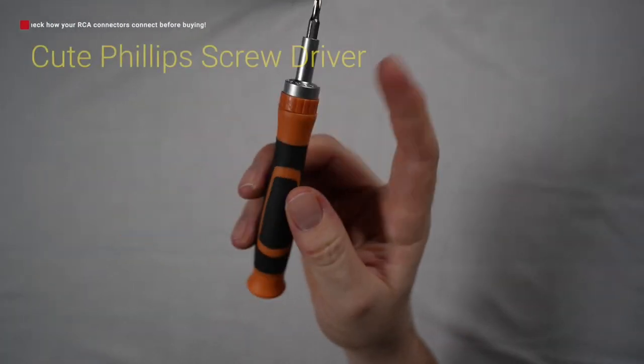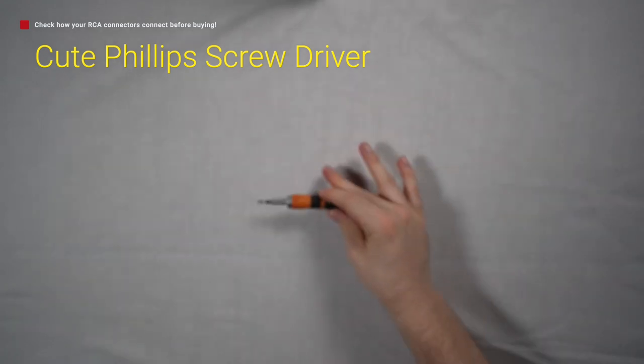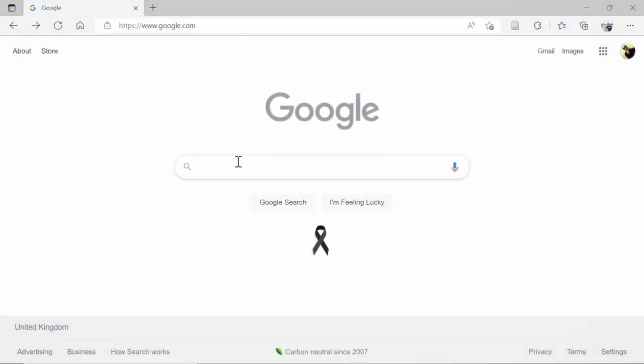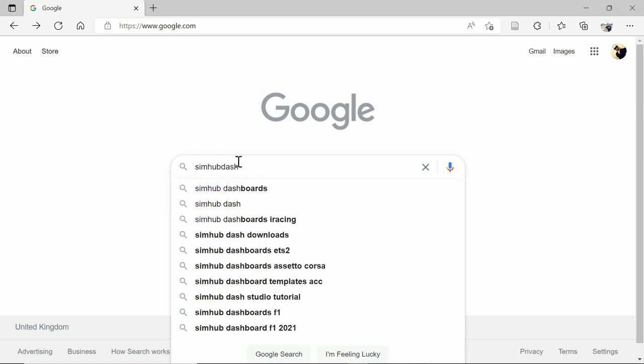If you're choosing to use the RCA adapters, you're going to need a small flathead screwdriver in order to secure the speaker cables to them. Before we start, we're going to need to download the software that allows us to operate the bass shakers, and this is called SimHub.